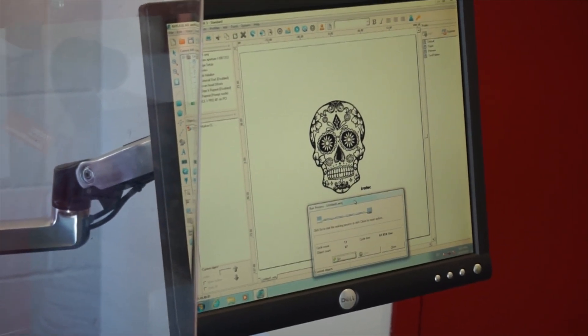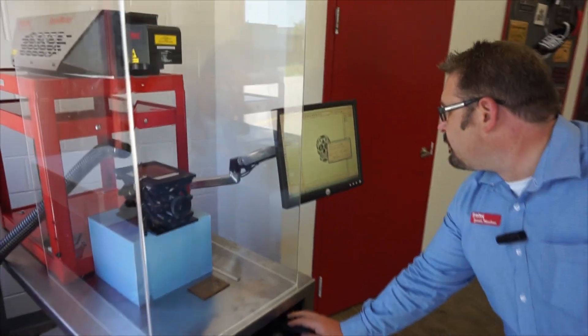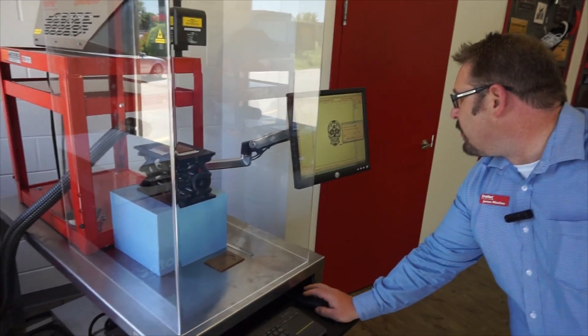I'll give you a little show of this art — that's what we're going to be printing. Again, it's just as simple as the Speedmarker Galvos that we've used.